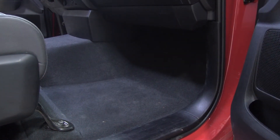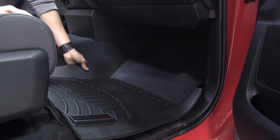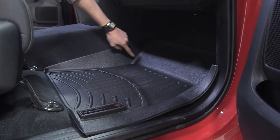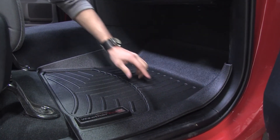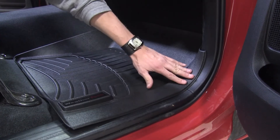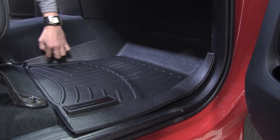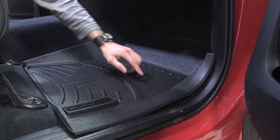Now for our passenger side, you'll notice that it offers many of the same features as our driver side — the raised containment wall on the outer perimeter of the mat, the coverage that it has, and also the channels. Over here you'll notice a good picture of the threshold that it covers, along with the raised containment wall, the coverage it provides, and the channels as well.